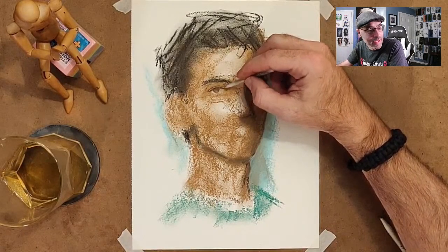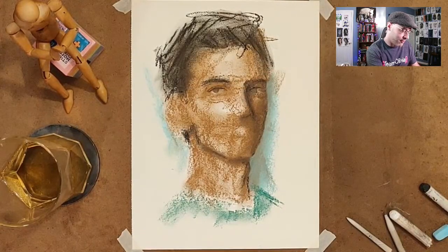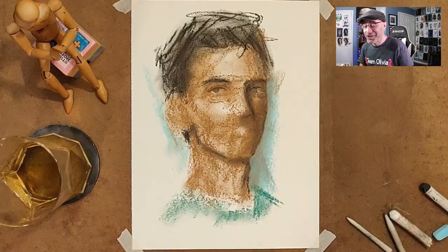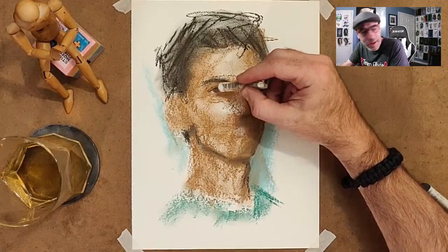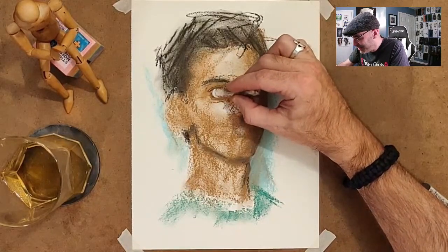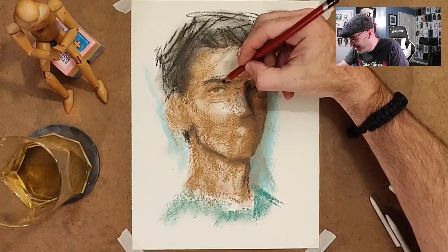They look remarkably similar even though they're done in different mediums. I just happened to use the same reference photo. I will find that and post it to the community tab so you guys can judge if I did a good job capturing the likeness — it should be pretty much the same. It's not going to be perfect because I'm not that good, but they should at least remind you of each other. If I'm embarrassed by the likeness, maybe I won't do that — but I'll make an effort.